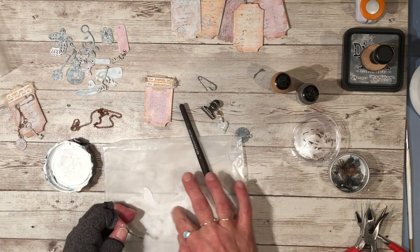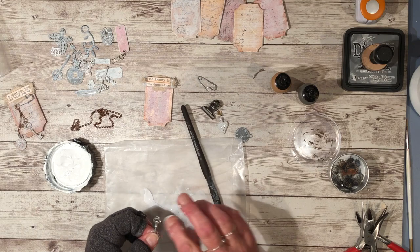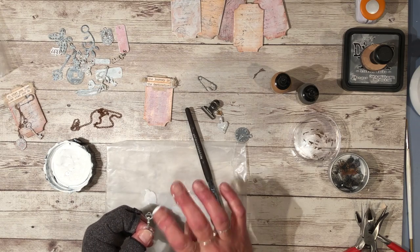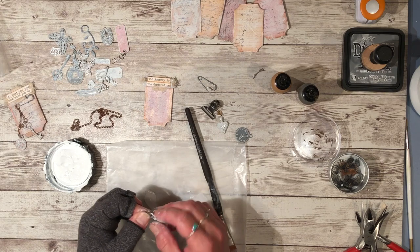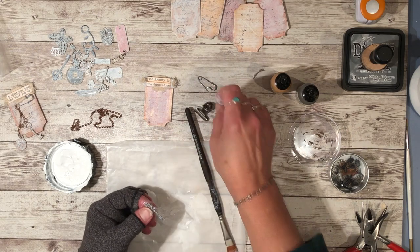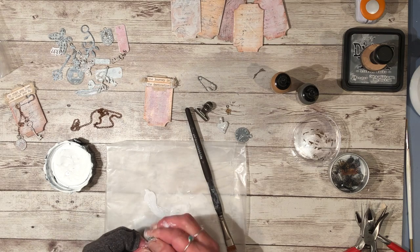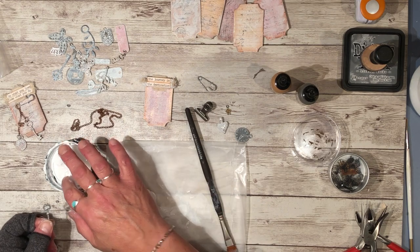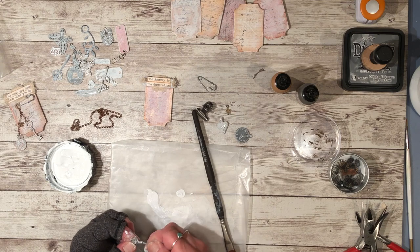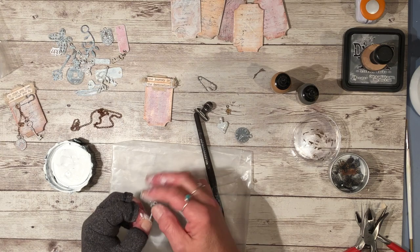I really liked the look that achieved because with some of these I ended up having to sand off some of the gesso — it was just a bit too much. I still wanted a little bit of metal to show through, but I wanted to take the shine off. That's how I achieved that, and with this one it looks like I touched it up a little bit with some patina paint. Just keep rubbing it in until you get to the point where you like what you have.